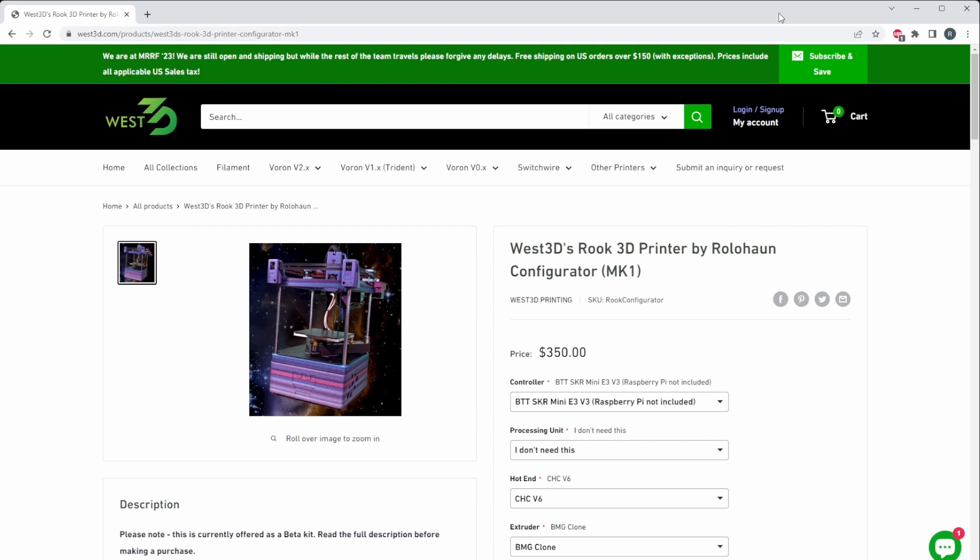Again, very excited to announce this kit by West 3D — really thankful for their support of the community. Feel free to use my affiliate link in the description below, it definitely helps out the team. Thanks everyone for making the community so awesome, and I'll catch you in the next video.